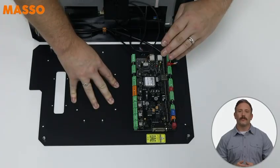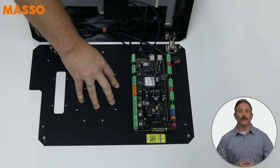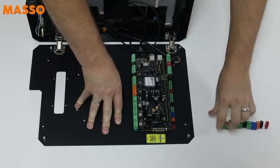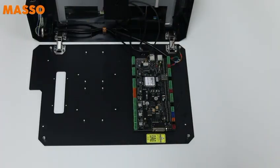We'll use them again shortly. Now you need to disconnect the wires from inputs 1 and 2, the power terminal, and e-stop 2. These will all be reconnected to the wiring module shortly. Ensure all the other connectors from the Masso G3 Touch are disconnected and set aside. We'll be reusing them soon.